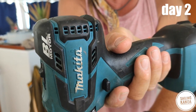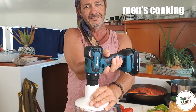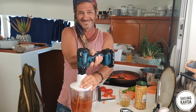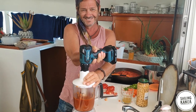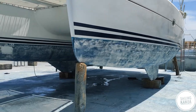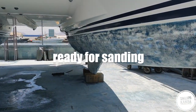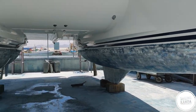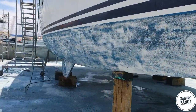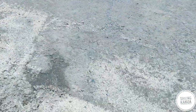It was our first weekend on the shipyard and we already adapted our cooking to Makita style. After sandblasting, some of the old antifouling was still on the gelcoat and our workers decided to sand it down.